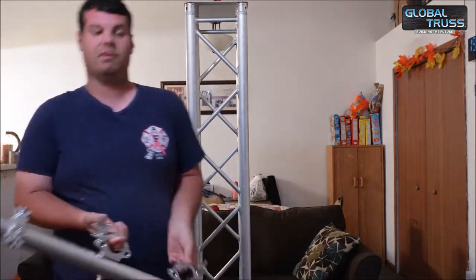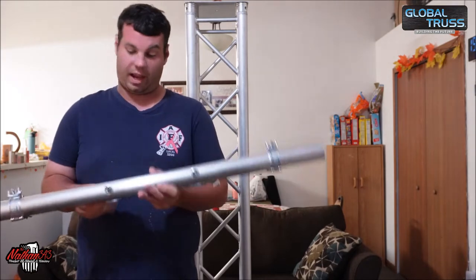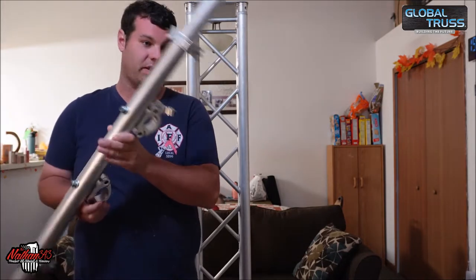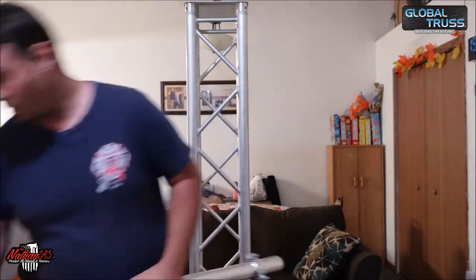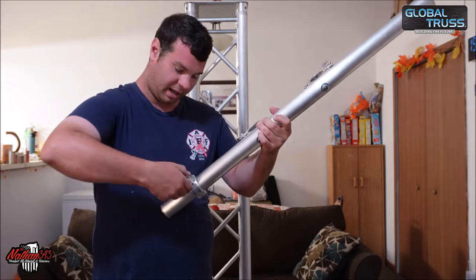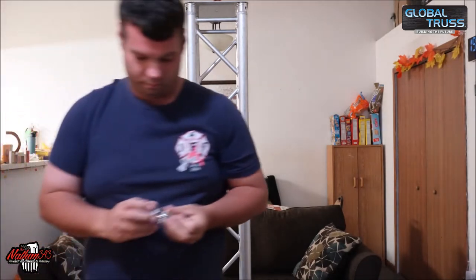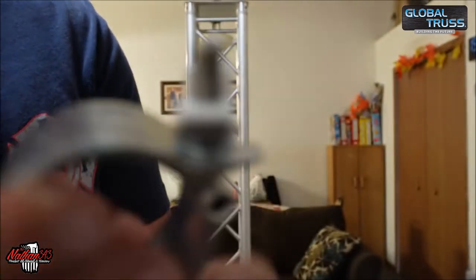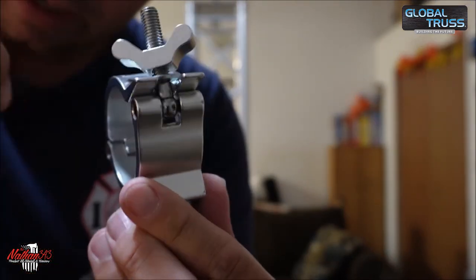It comes with really heavy duty Global Truss clamps that bolt to the center, and they are centered — I've measured everything. These are the new O-clamps from Global Truss and they did their wing nut a little different and I like it. If you can read that, it's Global Truss. But look at the wing nut — it's different. I like it. You can grip it better.